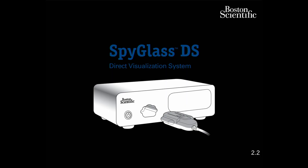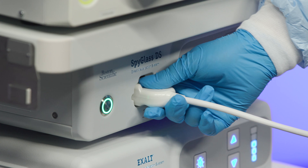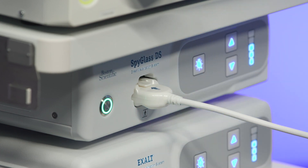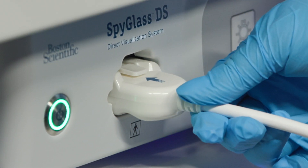When the monitor used with the controller displays the cable connect screen, plug the SPI Scope DS2 catheter cable connector, locking tab facing up, into the receptacle on the front panel of the controller. Push the cable connector in until the locking tab engages.